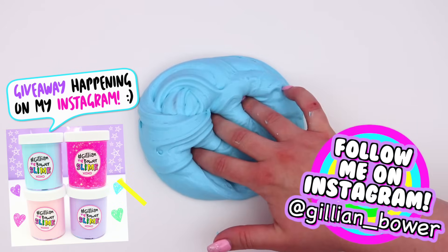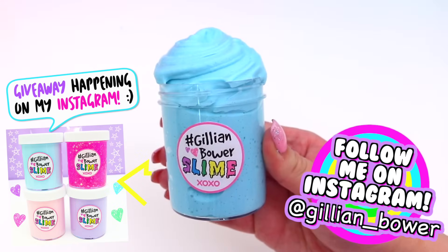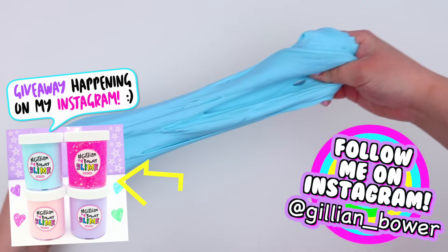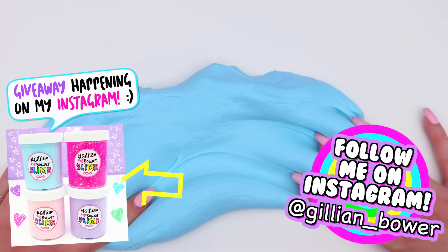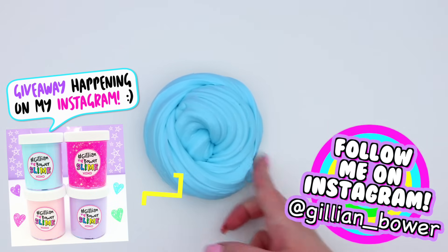I also want to let you guys know that I just started a brand new giveaway over on my Instagram and I'm going to be giving away 4 slimes that I'm going to create to one person. So if you would like to enter that giveaway just head over to my Instagram.